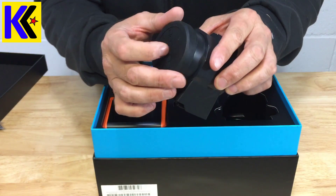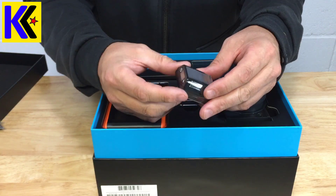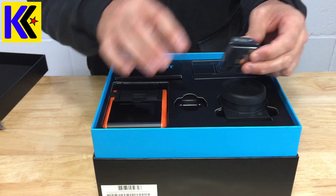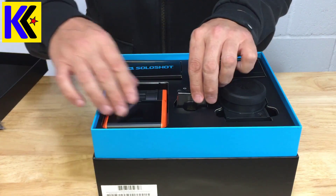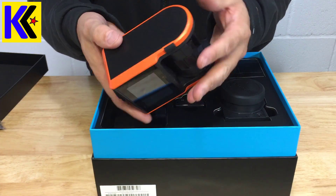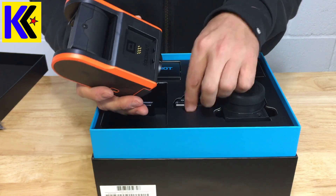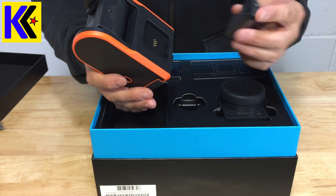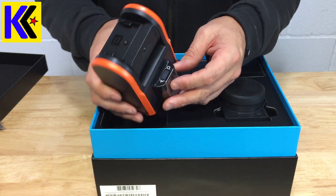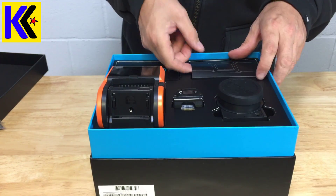Here's the tag — this is what you have to wear on yourself so that the camera can track you. This is waterproof and supposedly can go about 2,000 feet away from the camera. Here's the base — construction looks really good. I did read some of the quick start guide so I sort of have an idea. This slot here is for charging and it requires a USB.